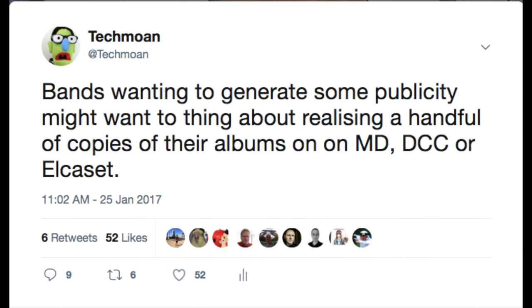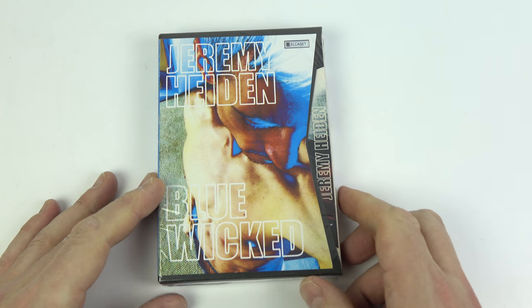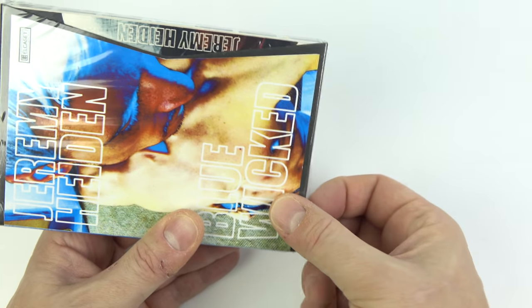The idea of an artist releasing a small number of promotional copies of their album on unusual formats as a way to generate publicity is something I've championed for a while. I've mentioned it in various videos, and in a tweet from January 17 I suggested they might want to think about releasing a handful of copies on Minidisc, DCC, or Elkacet. Just a couple of months ago somebody asked me what format I'd like to resurrect, and I said Elkacet — brilliant quality analog format that never had a single album released on it. Well, that's inaccurate now, because there is one, and I'm holding it in my hands — let me get it out of the shrink wrap and have a good look at it.